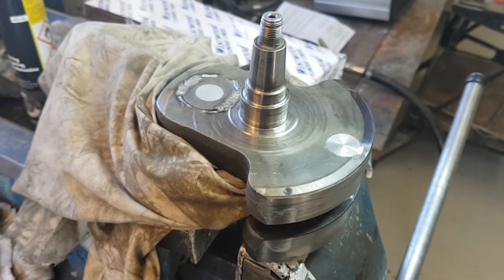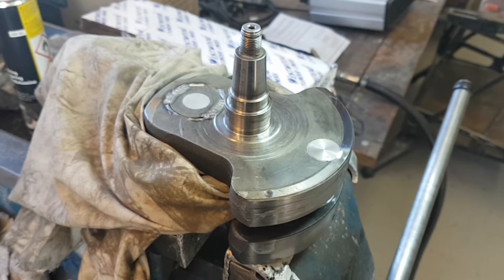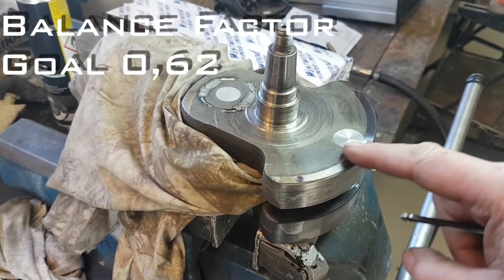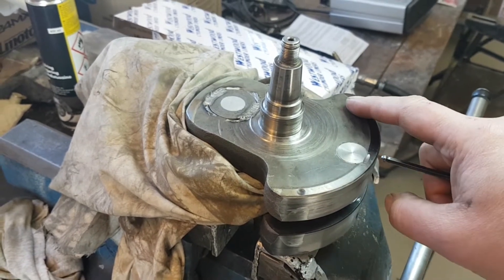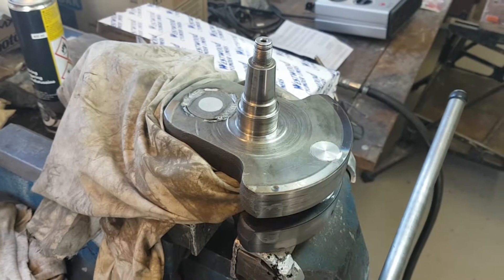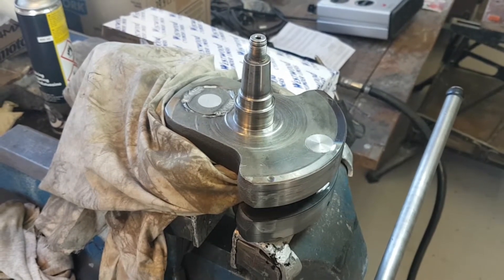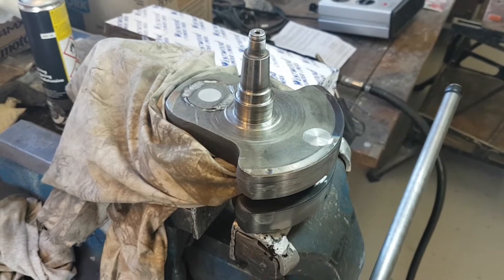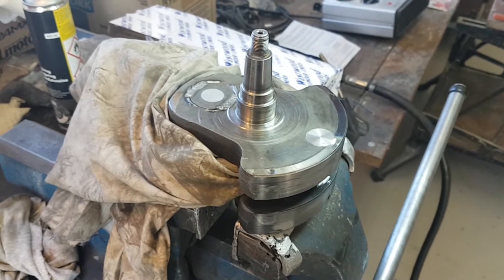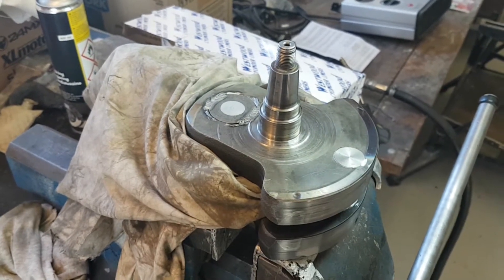My first attempt to rebalance the crank to a ratio of 0.62, I did by adding material here only on one side, because there was room for that in the crankcase. But that caused heavy vibrations and killed three rear shock pistons, the first one already at the dyno.